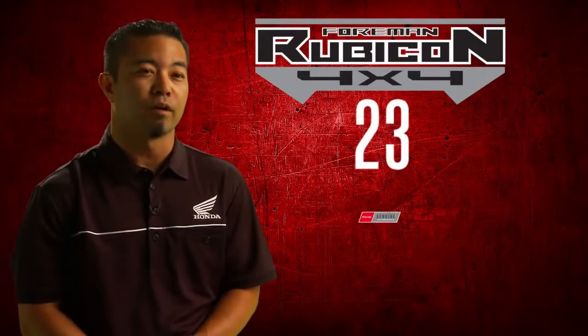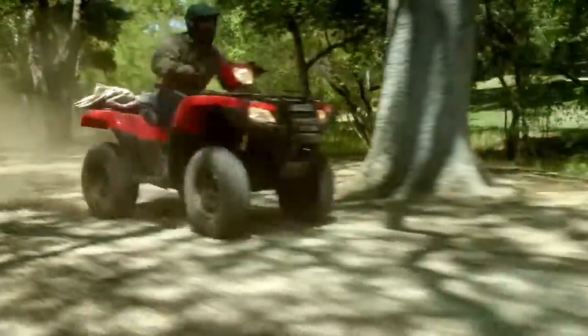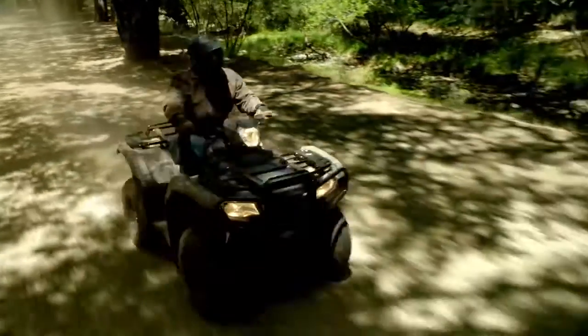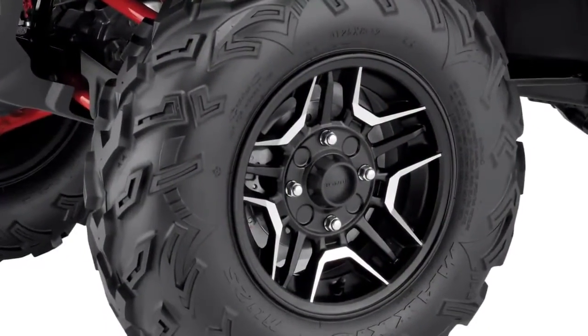There are going to be 23 Honda Genuine and signature accessories available. The 2015 Foreman Rubicon will be offered in red, green, and Honda Phantom camo. We're going to have two deluxe models, which will be offered in both black and white with painted red suspension and black machine cast aluminum wheels.